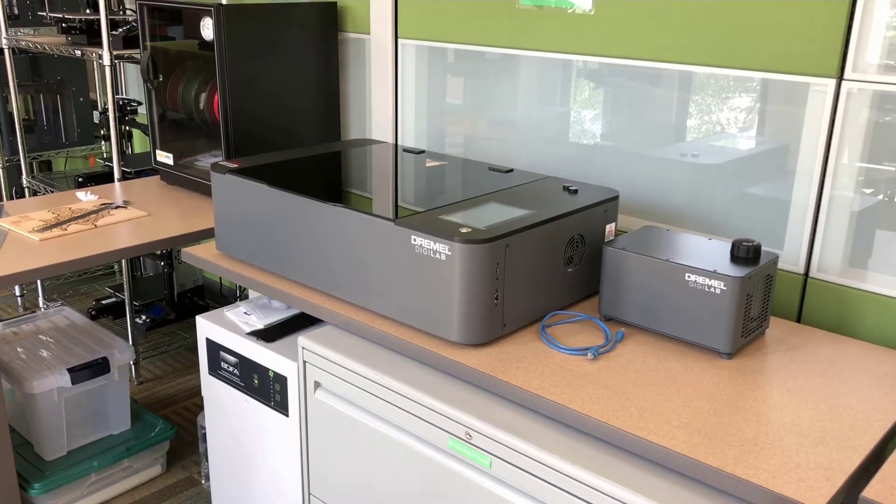One thing I want to point out is after you turn on both components of the laser cutter, you're going to hear some significant noise from both components. Don't panic, that's completely normal for laser cutting machines. Just a heads up.